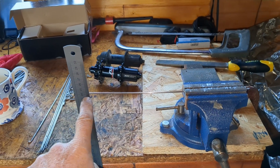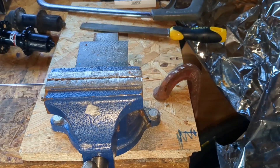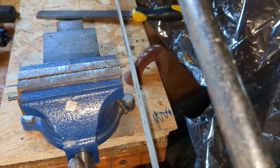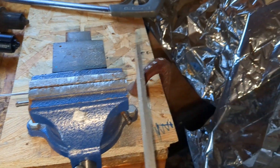In an earlier video, which is linked above, I rebuilt a wheel using some pre-used stainless steel spokes. In this video I'll carry out an engineering analysis of those spokes to determine whether it's safe, in terms of their long-term reliability, to reuse these pre-used spokes.